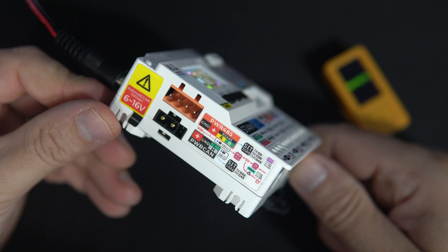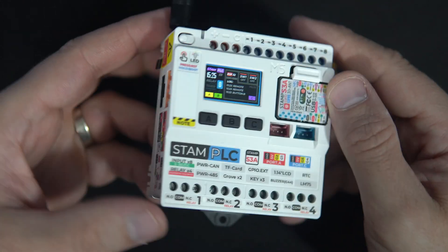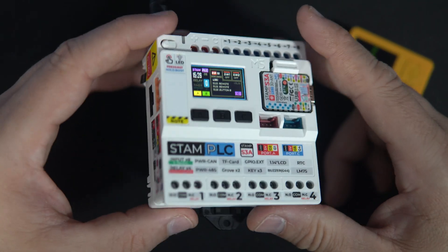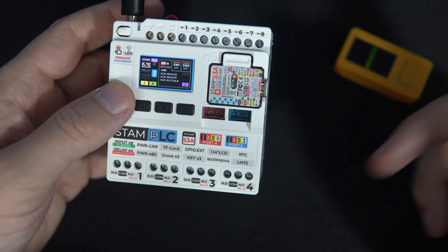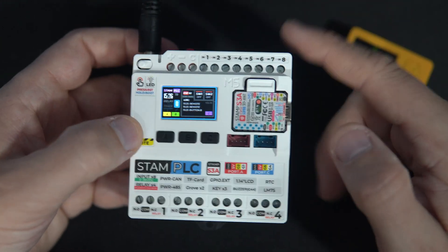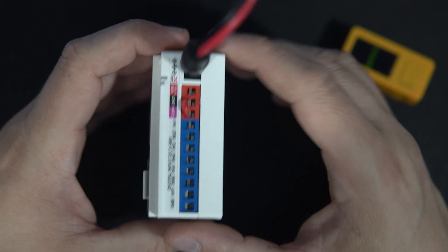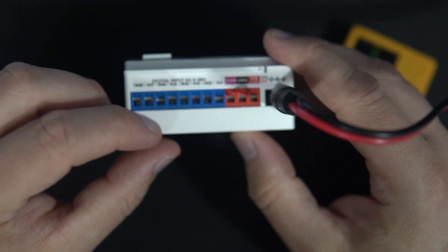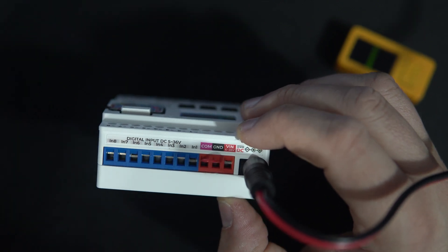I was quite excited about getting this device, because in the past I had a couple of light control projects and it always took some time to connect all peripherals like an additional real-time clock and additional relays. This board has everything inside. What is also interesting are those connectors for inputs — you can basically connect switches here and they can have any voltage between 5 and 36 volts.